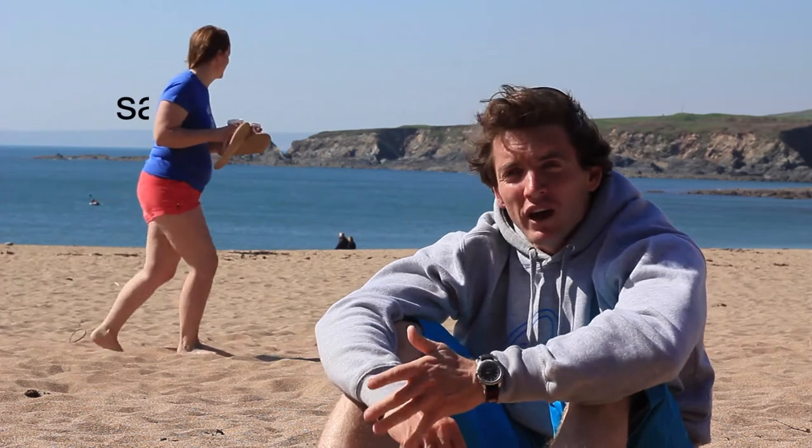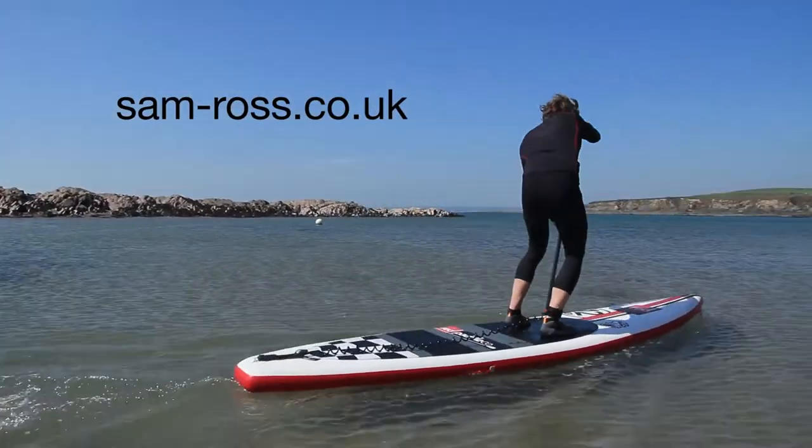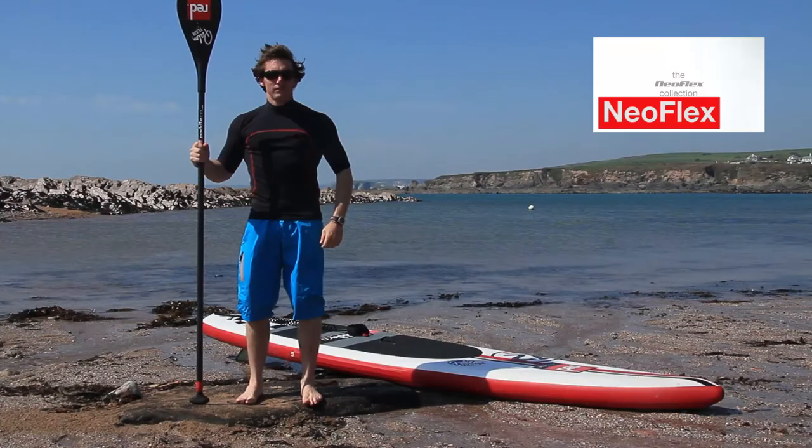If you want any more info on SUP, whether that be events or coaching or even tuition videos, then you can head over to my website sam-ross.co.uk.